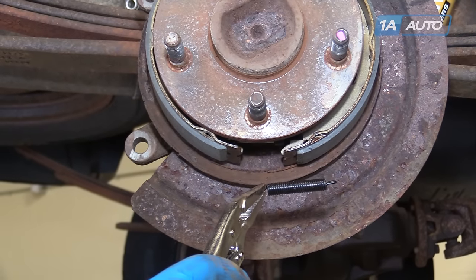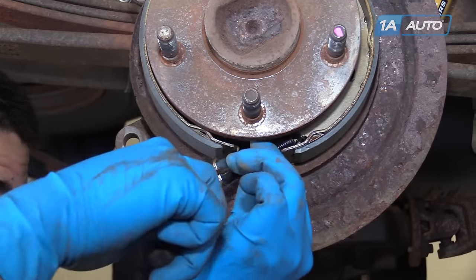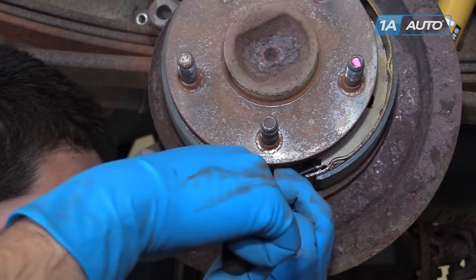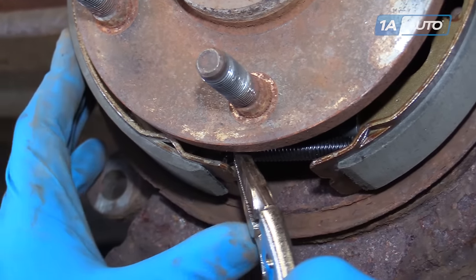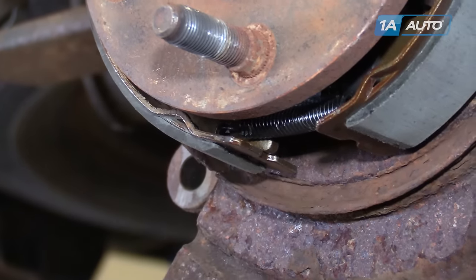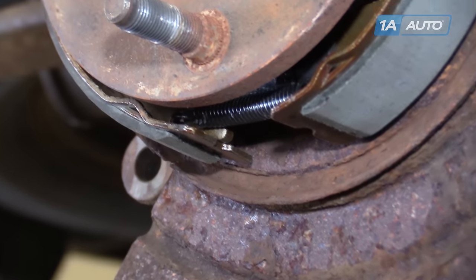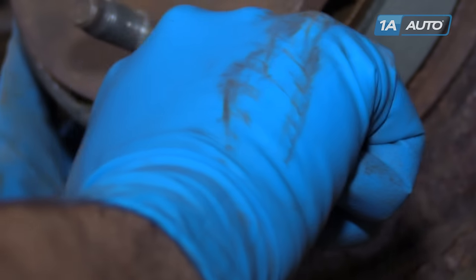Install the lower spring as you see here. Hook one side in, then set the other end into place with your needle-nose vise grip. You may only get this to install partially, at which point you'll want to use the end of your grip or your screwdriver to pop the hook into place.